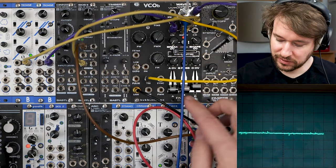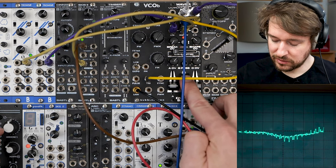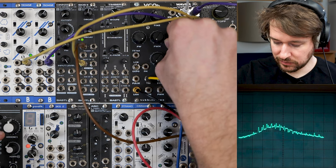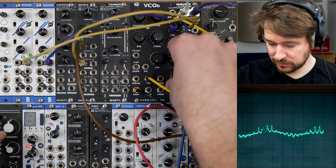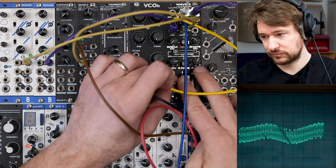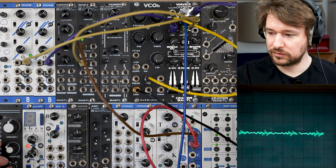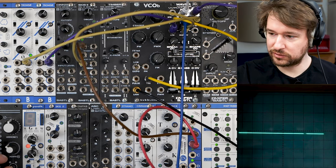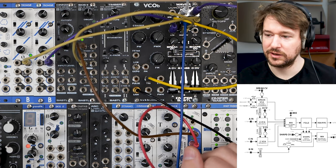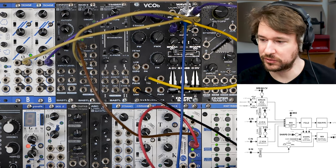It's really nice for metallic sounds as well. I think this is pretty much everything about the Waver. We can have a look at the block diagram, which has everything we've talked about — just another representation of how the whole thing works.